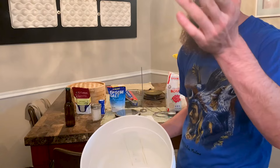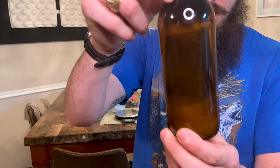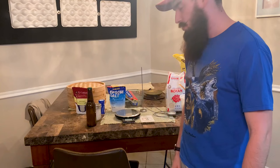Probably half my time making sake is spent making the rice correctly. We're not going to be doing a cheap, quick sake like a lot of people on YouTube do — we're actually following a recipe that goes all the way back to about the 1630s from Japan. We're going to do it right and make better sake than last time. This is our previous batch — as you can tell, it's still very clear. This is the last bottle I have.